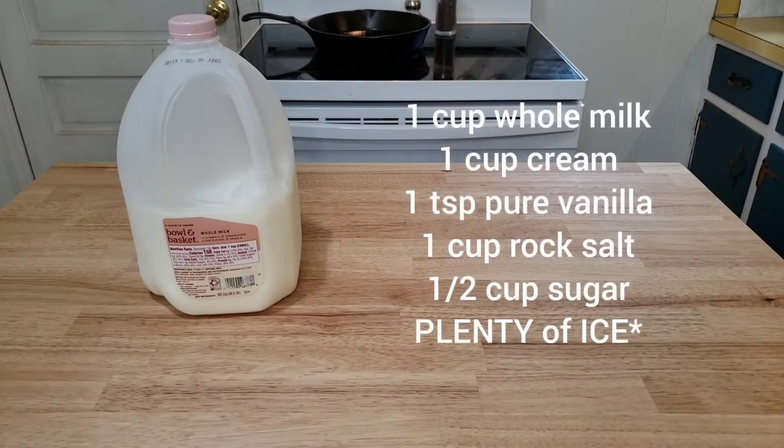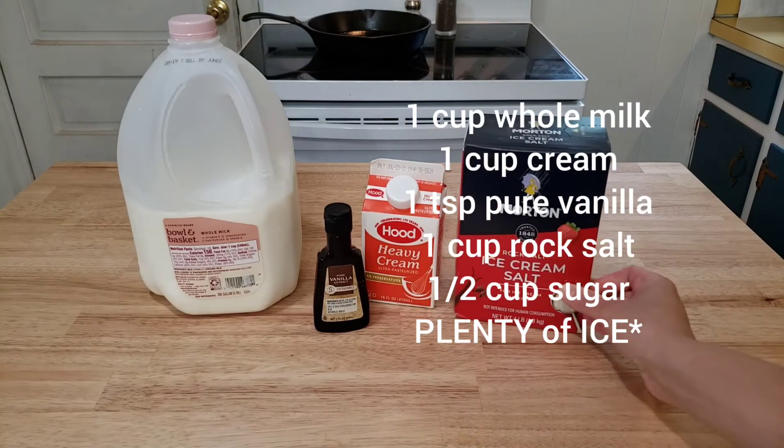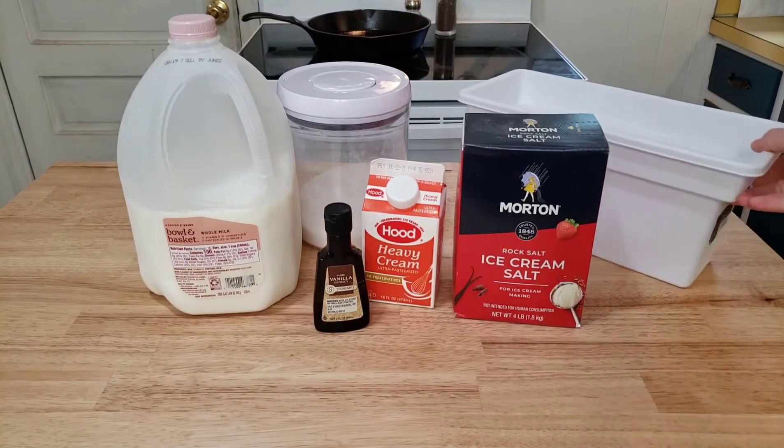Jerry's ingredients are simple for this recipe. We need some whole milk, heavy cream, pure vanilla extract, some rock salt or ice cream salt, sugar, and also lots of ice.